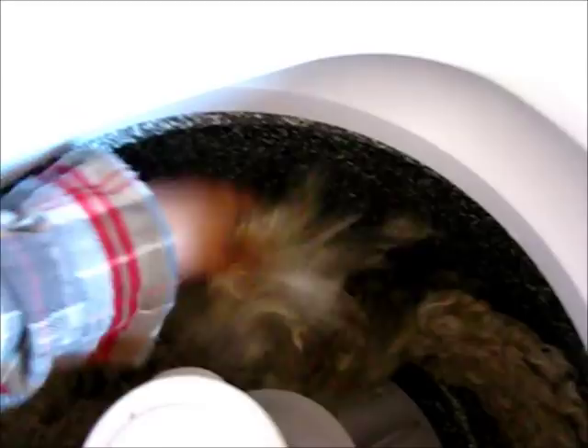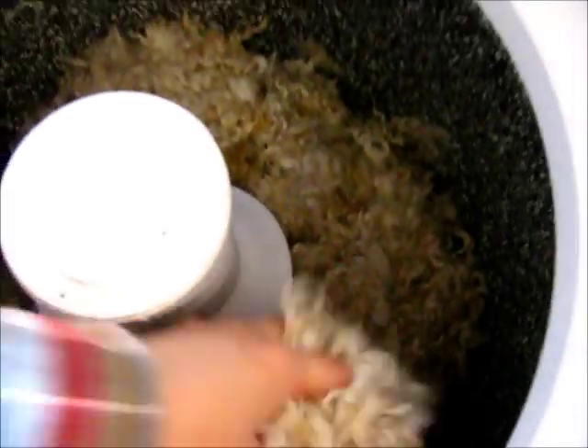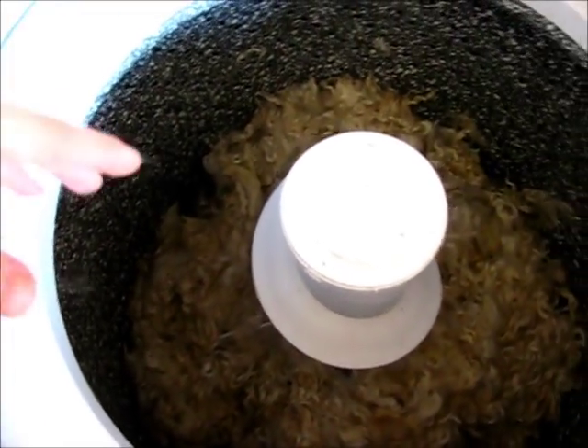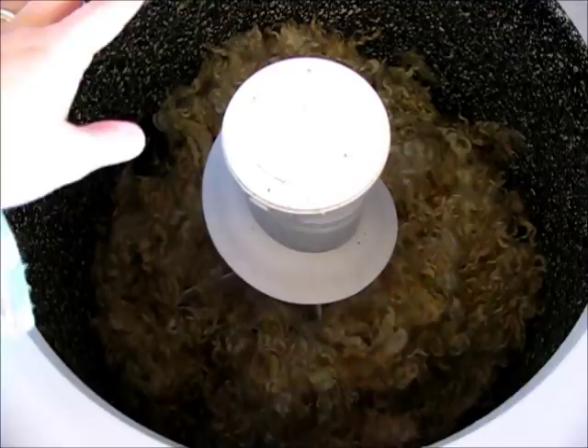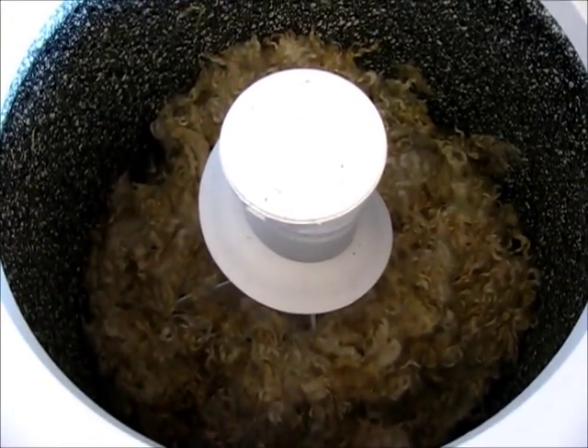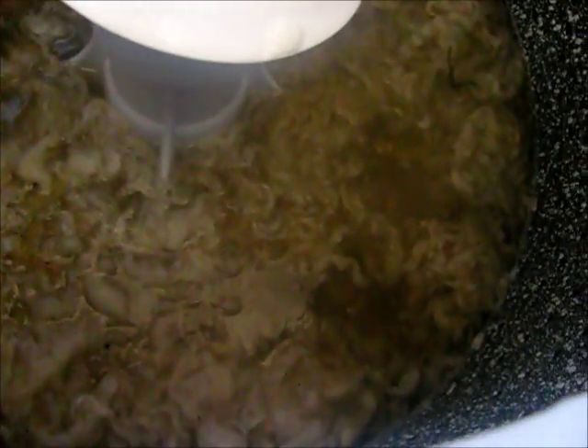I'm going to fluff up these locks a little bit just to separate them, and I'm going to start the water again and fill it up over these locks and let it soak for another fifteen minutes. The rinse water is in, and you can tell it's clear because you can see in between the locks right there.